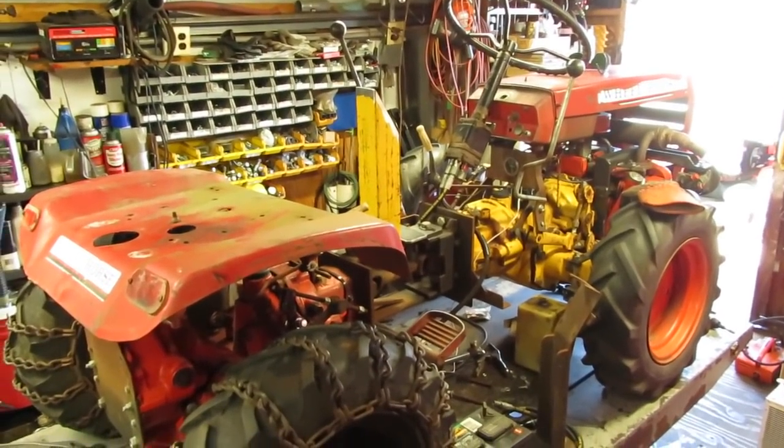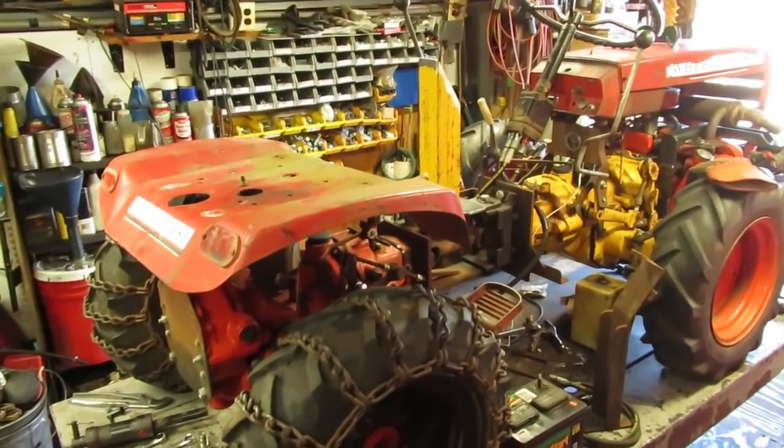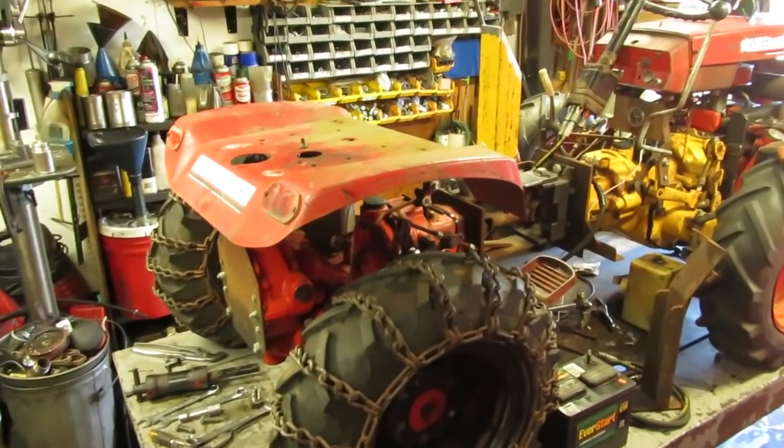Too bad I didn't have time to redesign for a set of rear fenders — they would definitely dress it off nicely with the Wheel Horse hood.